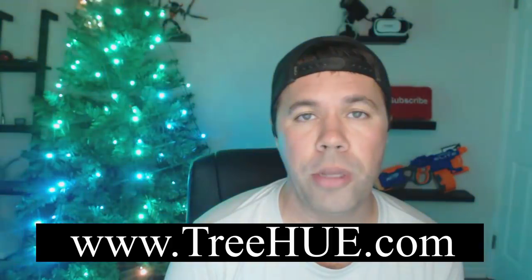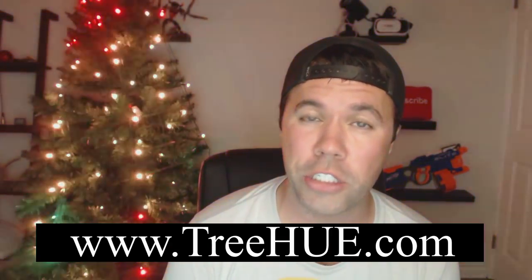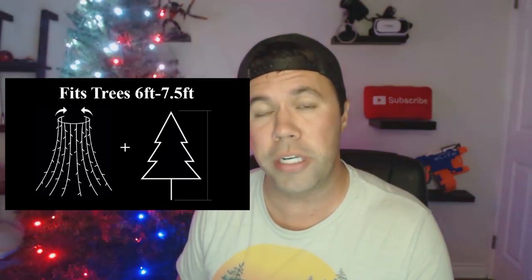If you guys want to know more about TreeHue I recommend you visit their website at www.treehue.com. They're currently taking pre-orders as the product just launched, with delivery later this month or early October. If you pre-order you get 20% off - these run about $99 including shipping with no tax. These fit preferably a six to seven-and-a-half foot tree. If you have a larger tree you can sync up to five sets together through the app and have them work in unison or control them individually.